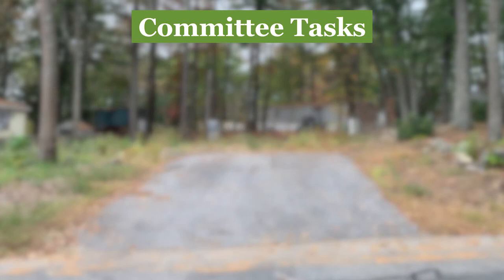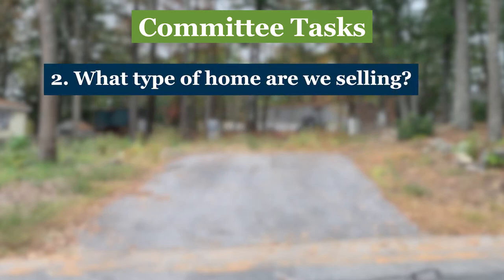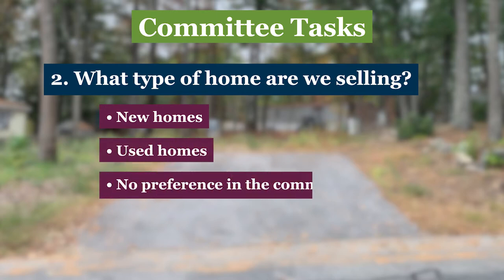With some answers from your information gathering, the next question is: does the co-op want to put new homes on your lots, used homes, or is there no preference?